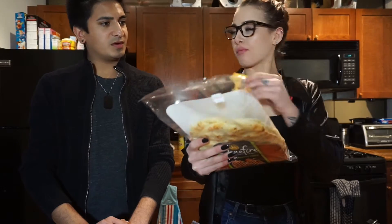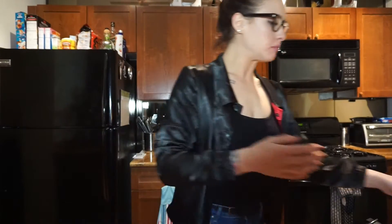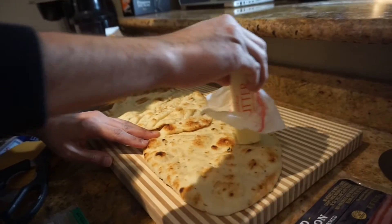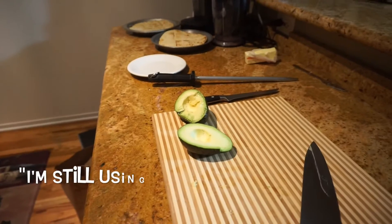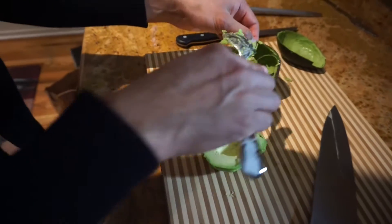So is avocado going on the flatbread too? Yeah. We should probably throw them in the oven, right? Preheat that baby to 400 degrees Fahrenheit. Alright, while that's preheating — you have a pan? Unfortunately, we do not have a pan. So first you have to butter the flatbreads. This is still a little bit frozen. Beautiful. Looks so good.